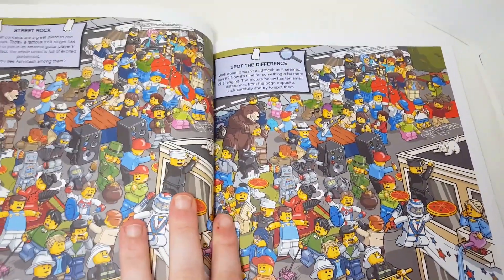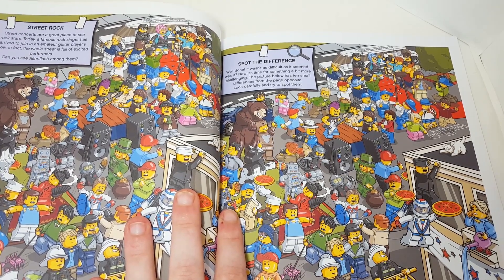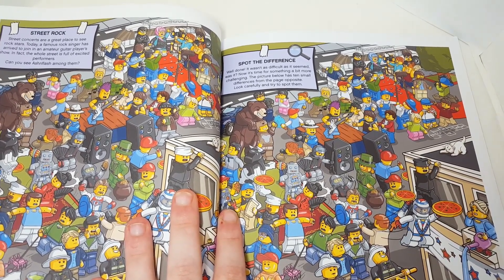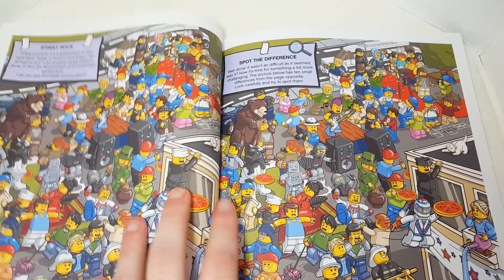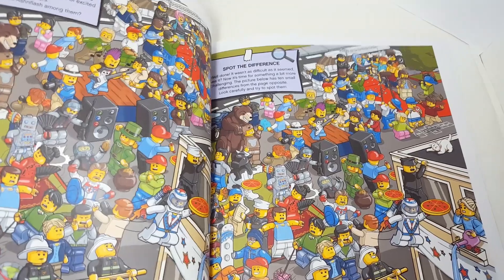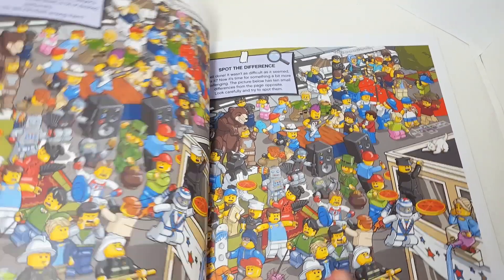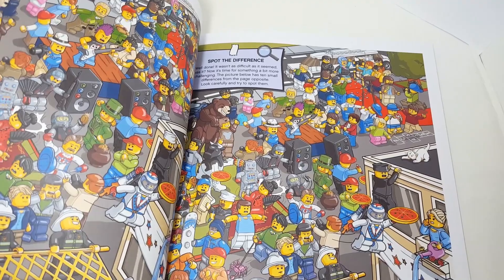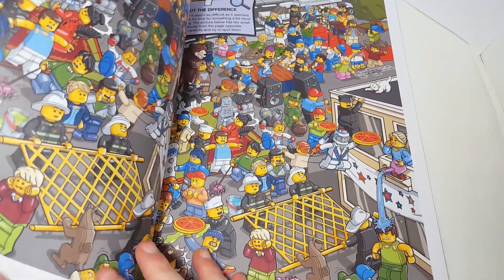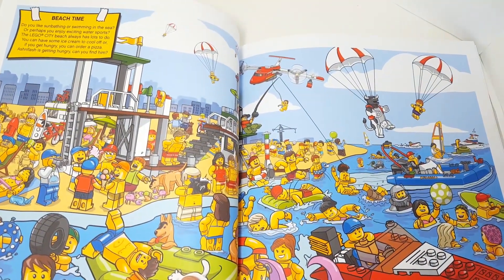Next page — another spot-the-difference. On the left: "Street concerts are a great place to see rock stars. Today a famous rock singer has arrived to join in an amateur guitar player show. In fact the whole street is full of excited performers. Can you spot Ashenflash among them?" Okay, that was easy. There's a difference — the guy's not there. The police hat is white on one side but black on the other. There's also a crab at the bottom that's not on the left.